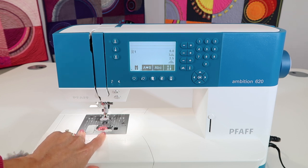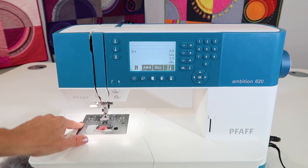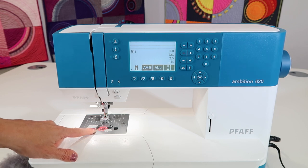Before you call your service department, go ahead and change your needle and clean the machine. You'll hear me talk about that throughout this video.